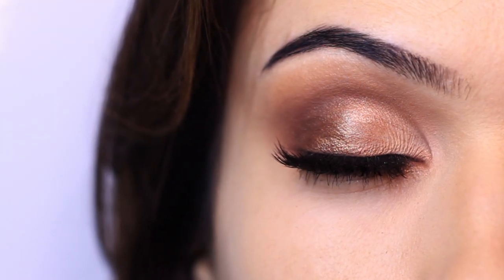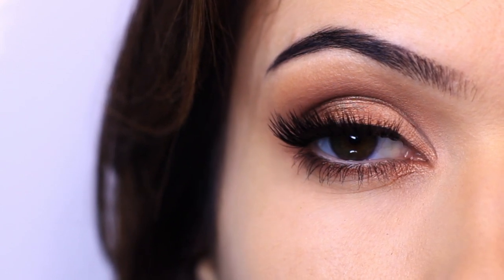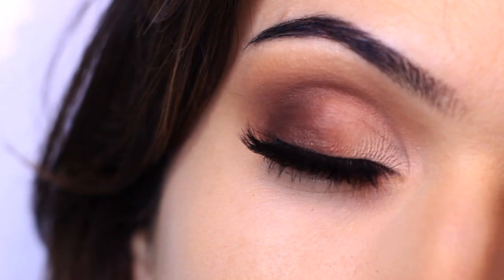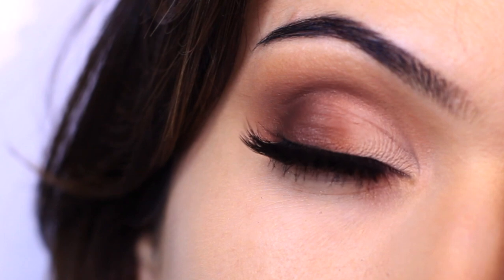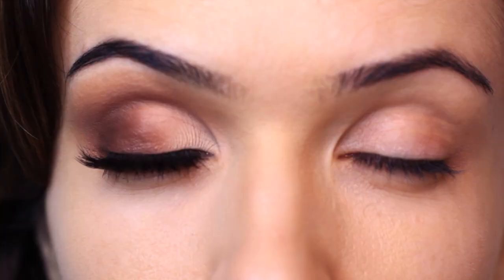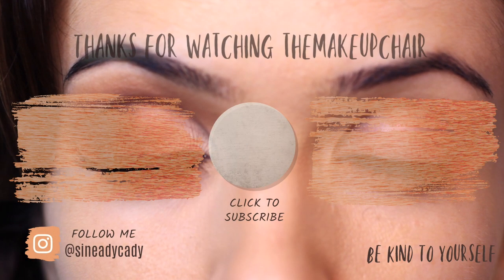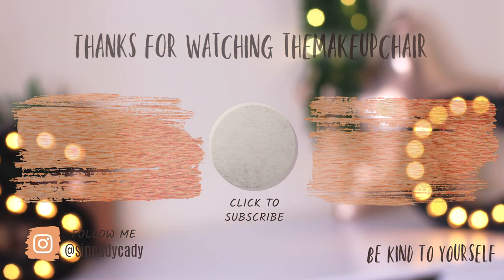And there you go — that is the difference between mattes and shimmers, how to work with both of them, and just a few tips and tricks for mature lids or anyone wanting to try a combination look going from daytime to evening. I hope you give this look a try — I'd love to see it, and if you have any questions you can leave them below. Be kind to yourself, be kind to others, and you are doing the best you can given your circumstances. Sending you lots of love and I'll see you in my next one.